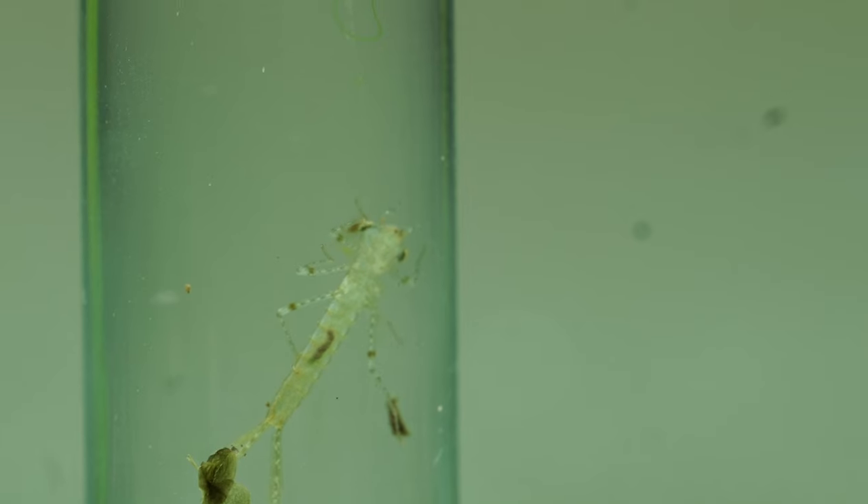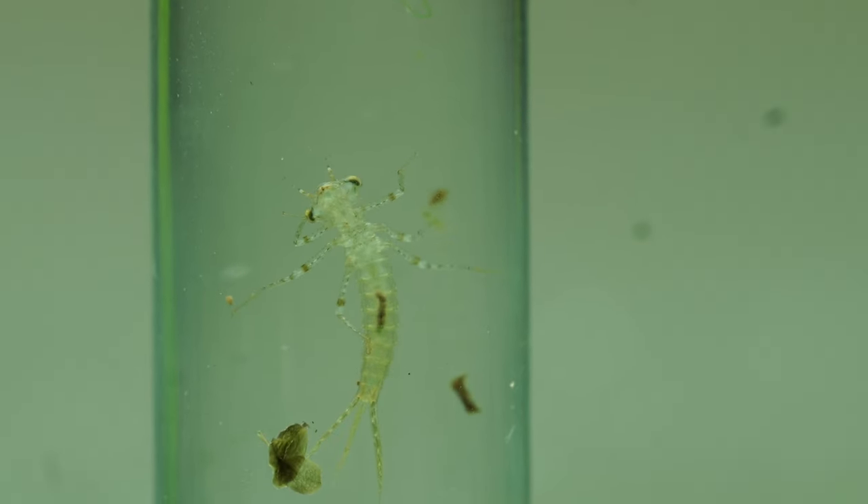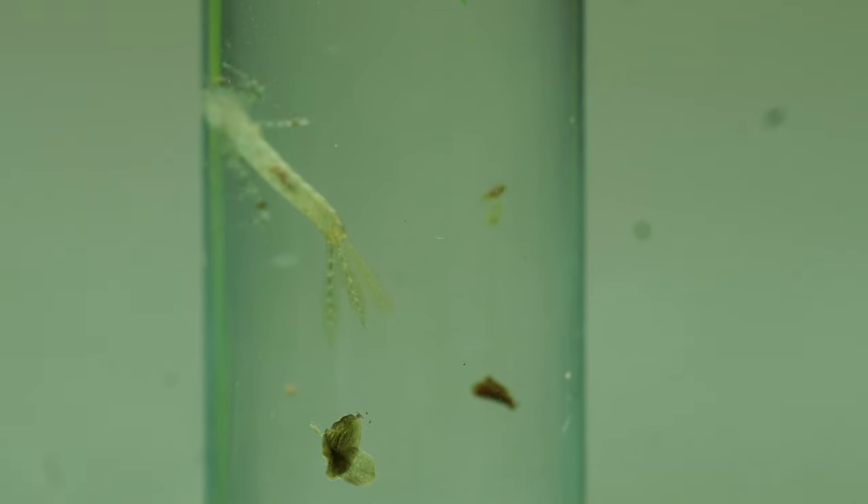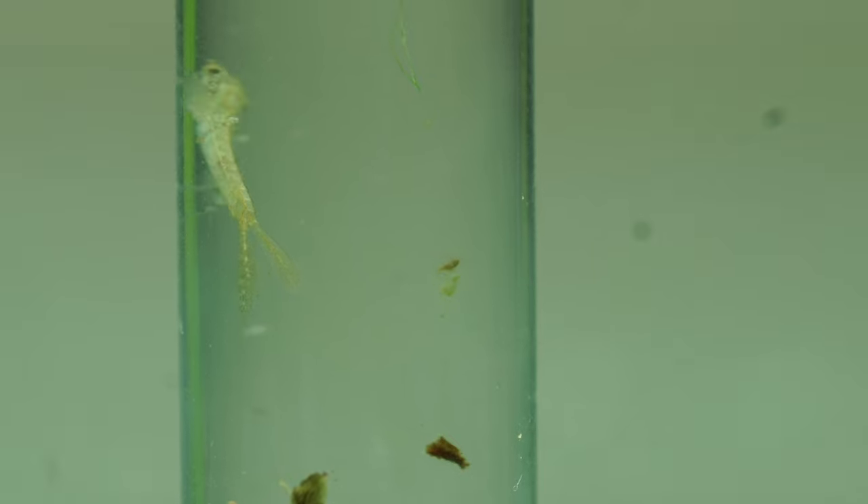Damselfly or dragonfly nymphs are the juvenile forms of the adult damselfly or dragonfly that you've probably seen buzzing around your local wetlands, ponds, or any body of water. These nymphs hatch out a couple of different ways. Some damselfly/dragonflies lay eggs in a jelly-like sack, similar to pond snails, and others actually inject them into the stalks of aquatic plants. After they hatch out, they'll have this nymph form for up to five years, living fully aquatic before their last shed, then turning into insects that exit the water. These nymphs can get between about 1.5 centimeters or half an inch all the way up to three centimeters for damselflies, and up to six centimeters for dragonflies — about two and a half inches.